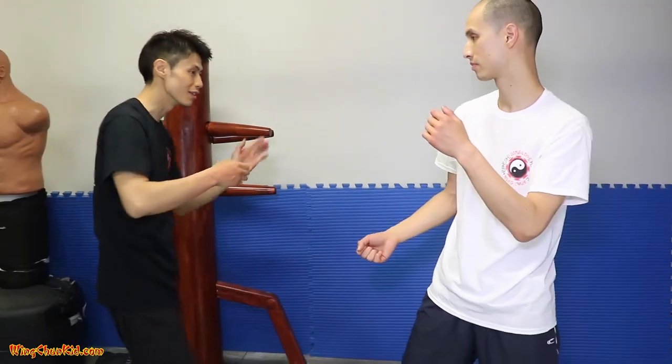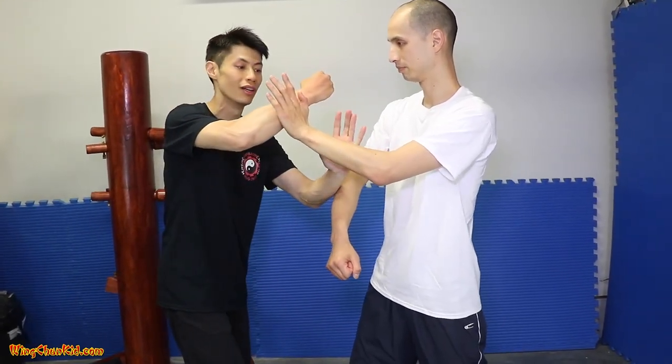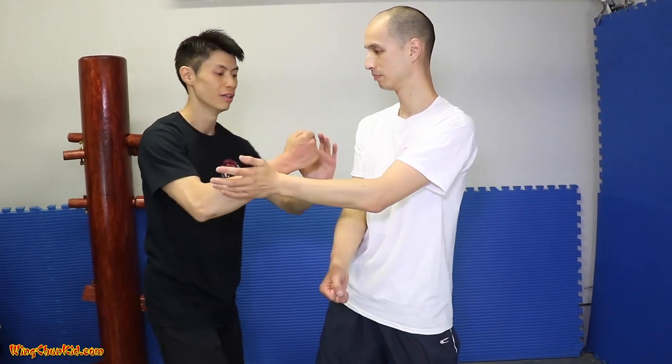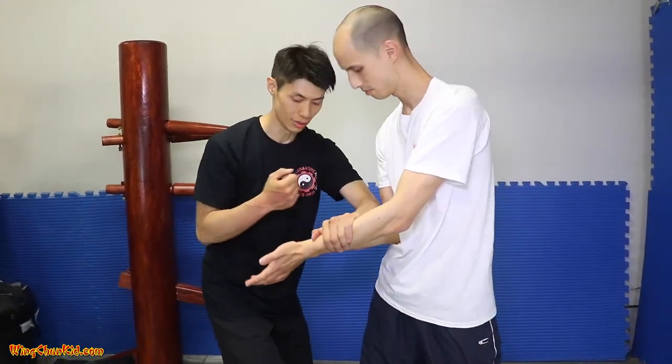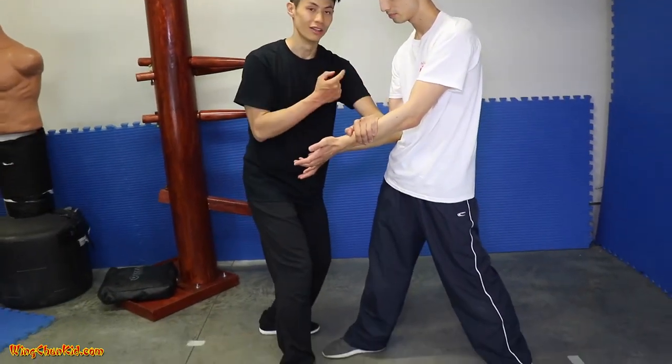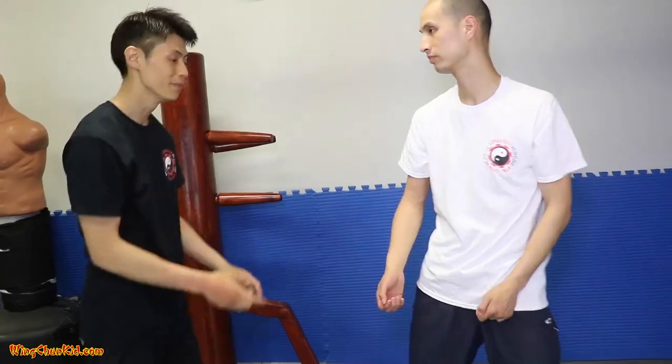In slow motion: one, two — this one comes up here, three — you want to go in to pin it like this, drop it, sink it down, and then boom. That's the second one.